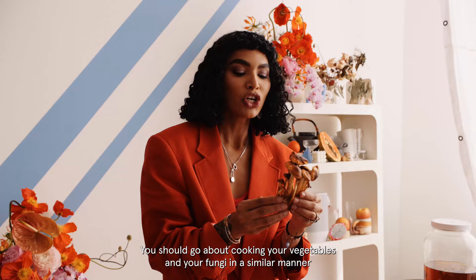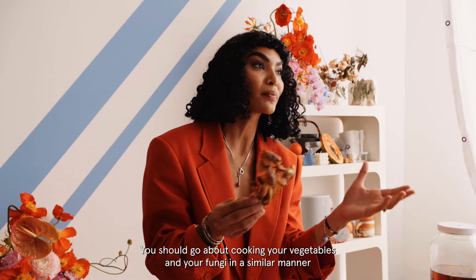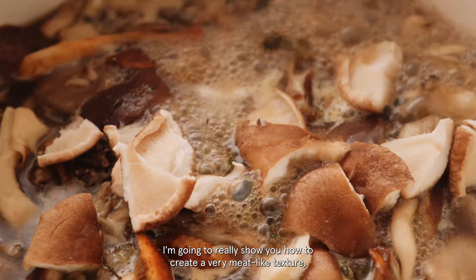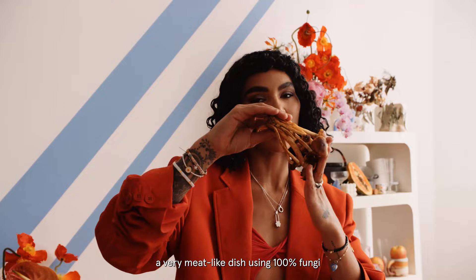You should go about cooking your vegetables and your fungi in a similar manner as to a cooked meat. A lot of braising happens with meat — you can cook fungi the identical way. So today I'm going to really show you how to create a very meat-like texture, a very meat-like dish using 100% fungi.